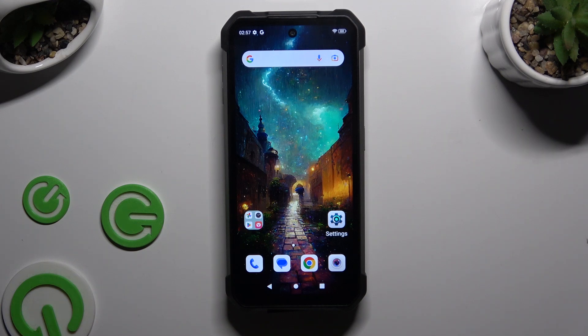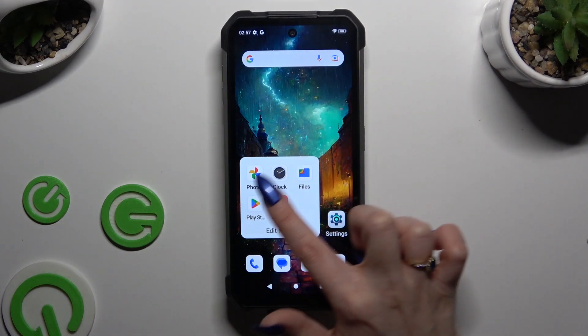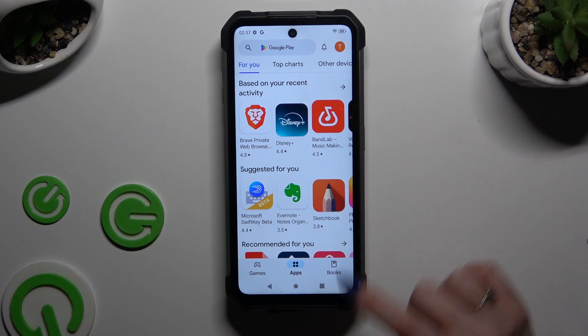Begin by launching two apps in the background. To do that, tap on the first one, click on the home button, then tap on the second one and click on the square button.